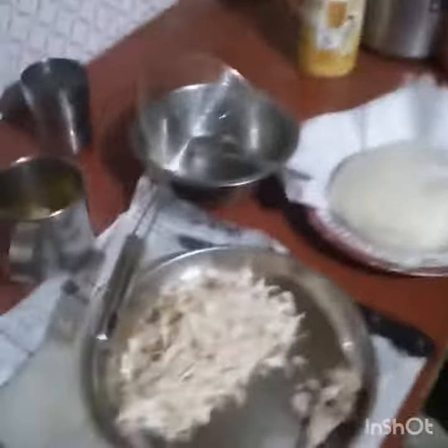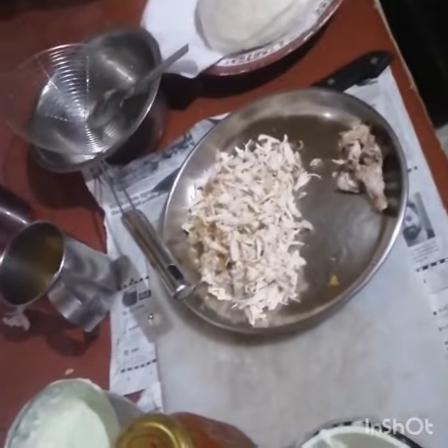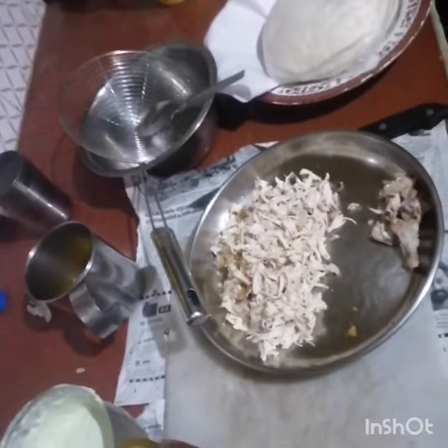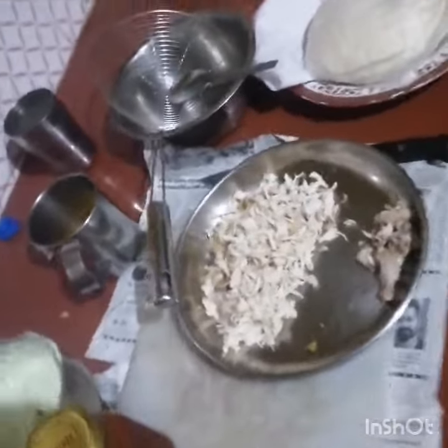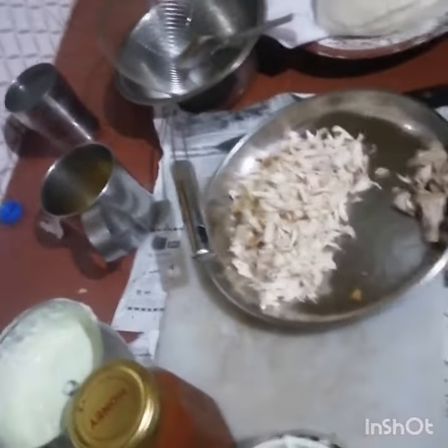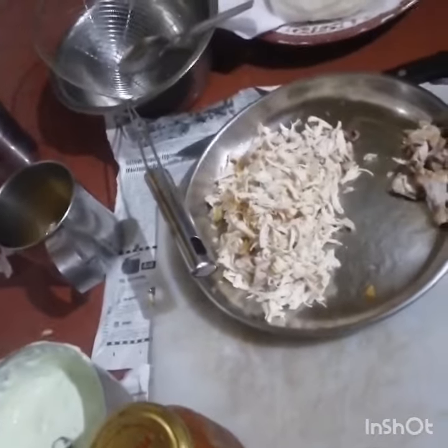Chicken sandwich, chicken pulling. If you want to get the chicken, you could use this chicken.